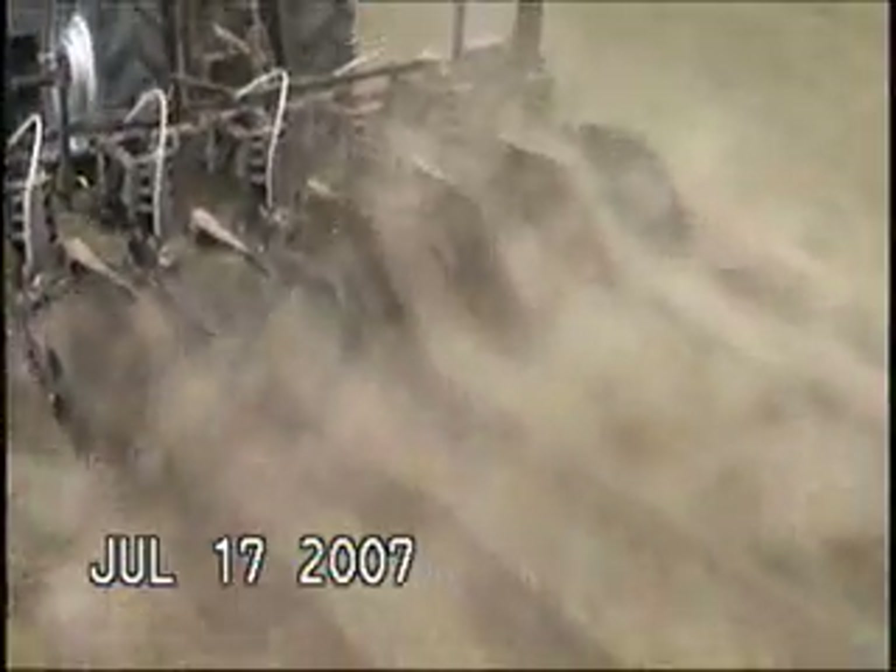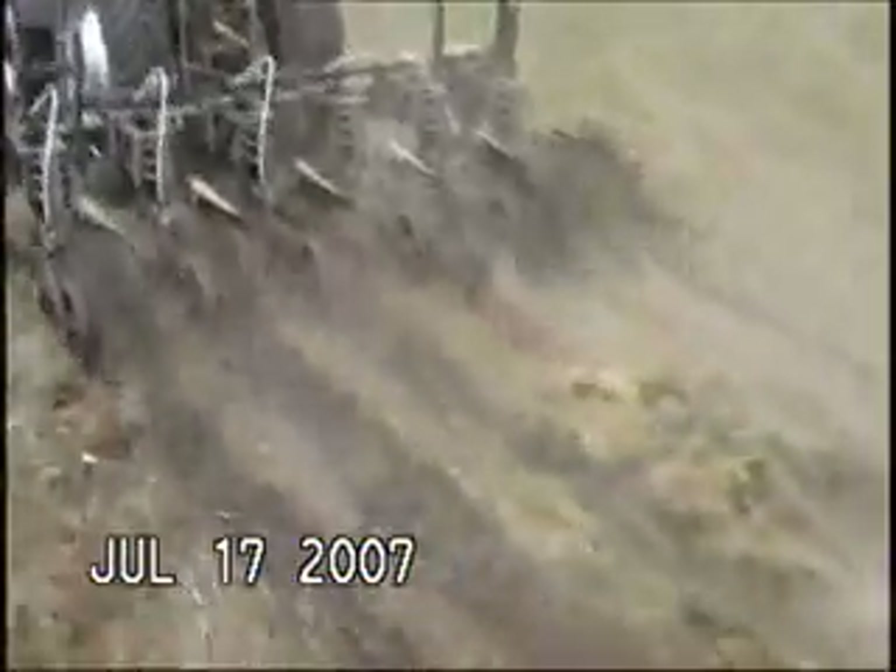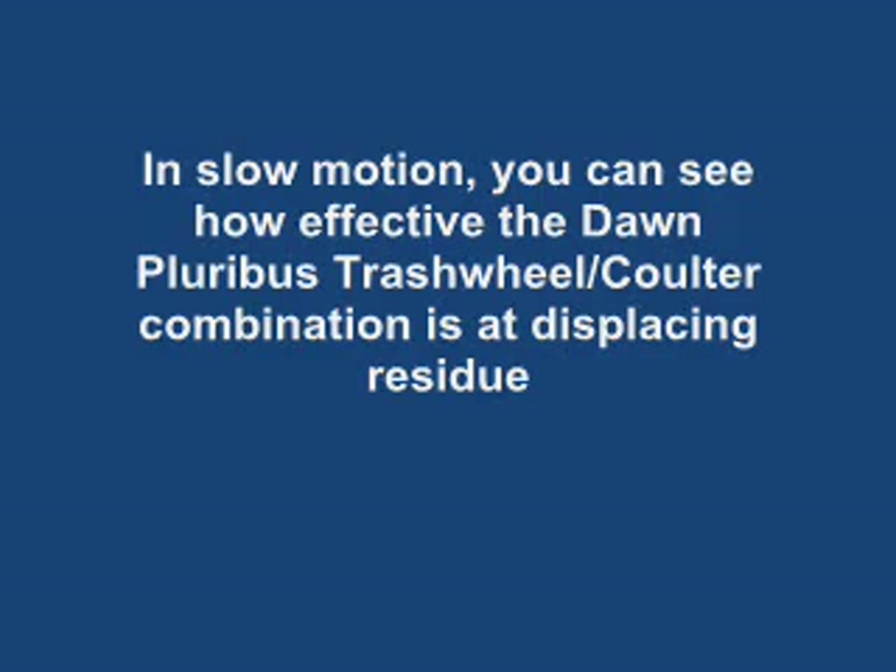Handling residue is one of the keys of the Pluribus strip-till unit, and you can see in this video how the coulter combination unit deflects the residue around the outside of the unit, leaving a black strip through the middle.